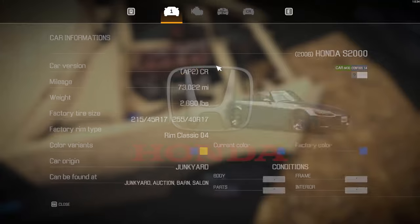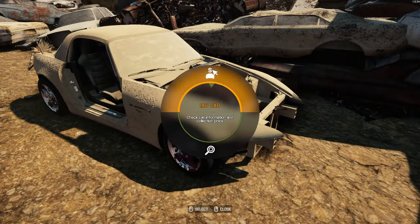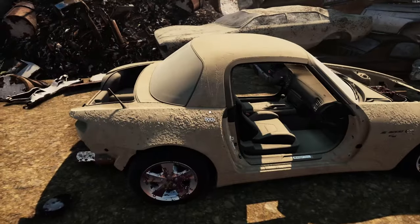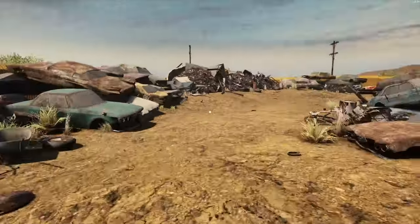That might be a fun little car to do. How many miles are on it? 73,000 miles. Might be a fun little car to do. What's the color of it? It's bright blue. This might be a fun little car to do — 73,000 miles. I've only done like one S2000, I believe.